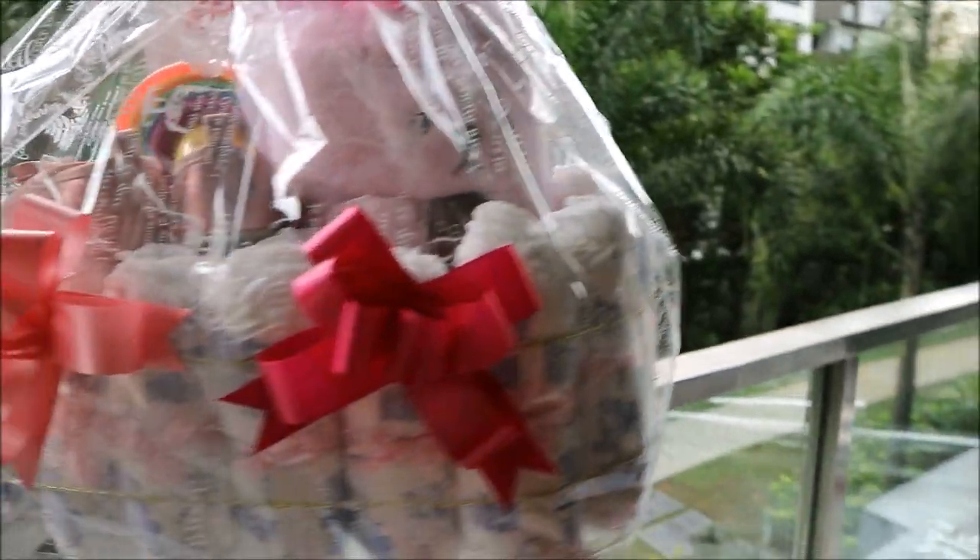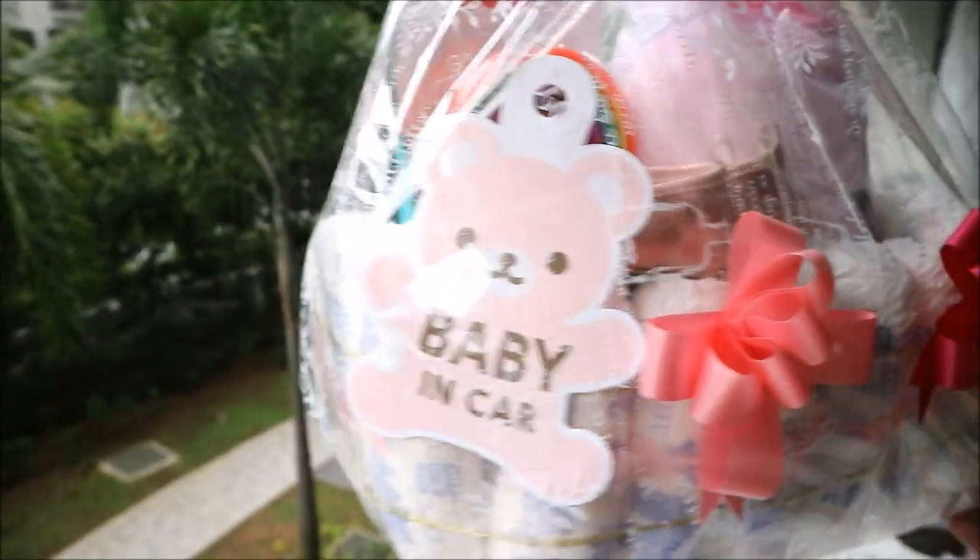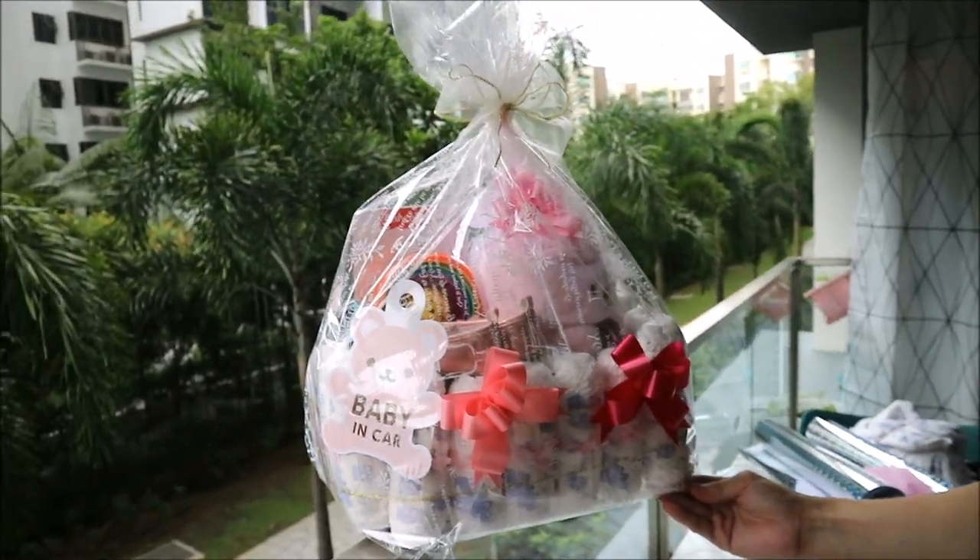Hi everyone! Today, I made a baby shower hamper for my cousin who just had a baby. Let me show you guys how I did it.